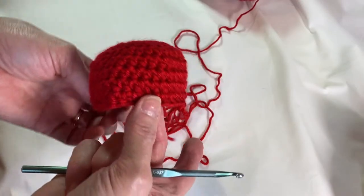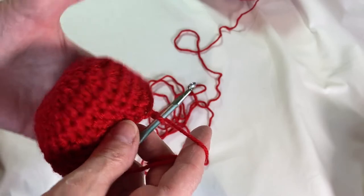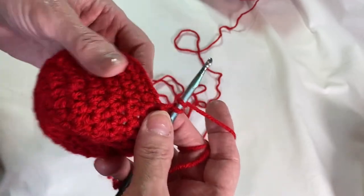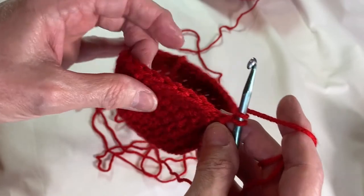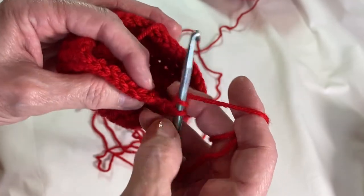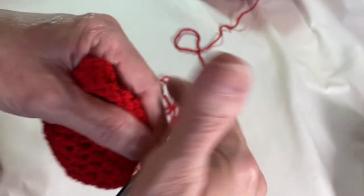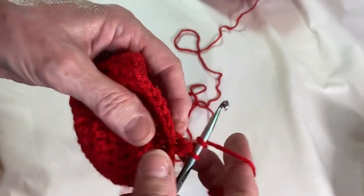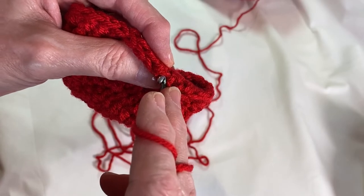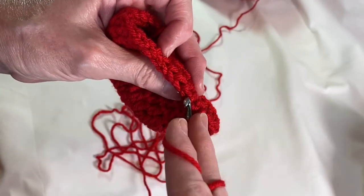I've got my eight rows done. I've joined together and chained one. Now we're going to do the ninth round — half double crochet around, but we're going to do it in the third stitch. What is the third stitch? Looking at where you're stitching into, you see the V's here. Instead of going underneath those two, you're just going to roll this back and use the third stitch right back here — just insert your hook there. Wrap around and pull through all three.